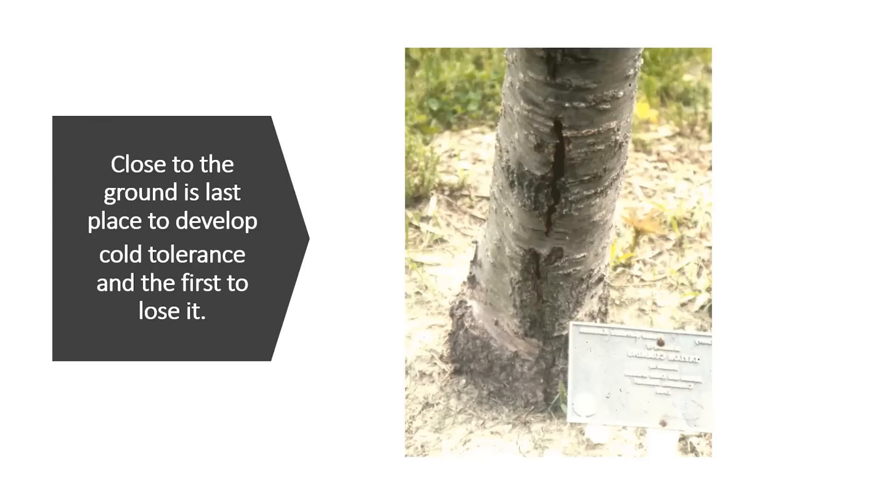Insects can get underneath the wrap and cause problems, so remove it every spring. You may have seen trees with damage at the very base — that is also due to frost or freezing. The base of the tree is the last place to develop cold tolerance and the first to lose it. A southern magnolia in this area recently showed that kind of damage.